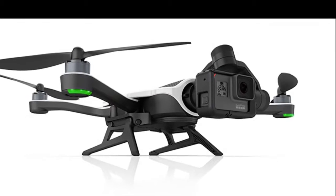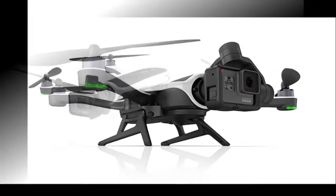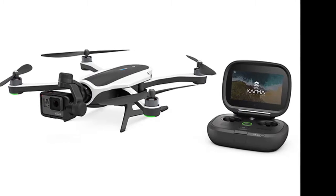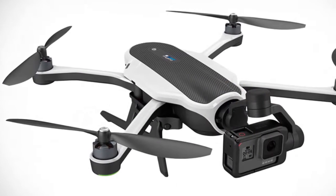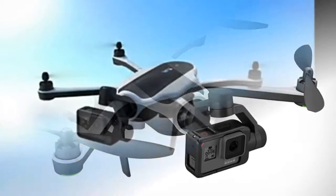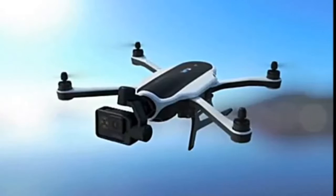GoPro Karma Drone. Capture amazing footage in the air with the GoPro Karma Drone. This sleek new quadcopter can easily be folded up for easy transport and is capable of taking stunning footage when paired with the Hero 5 Black, Hero 5 Session, or Hero 4 Black plus Silver Camera.